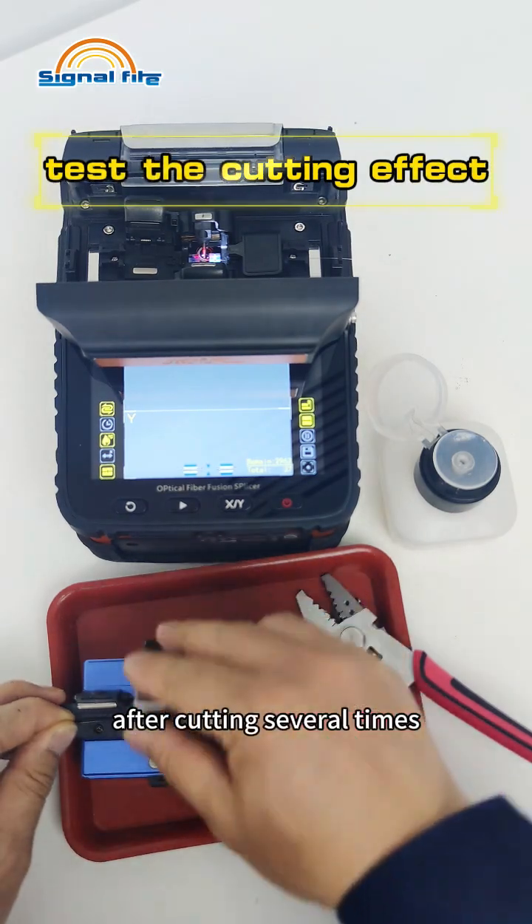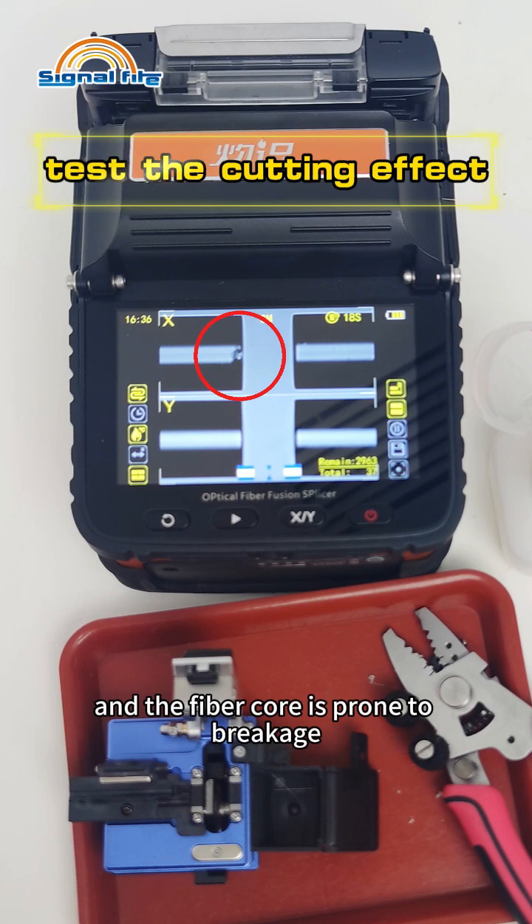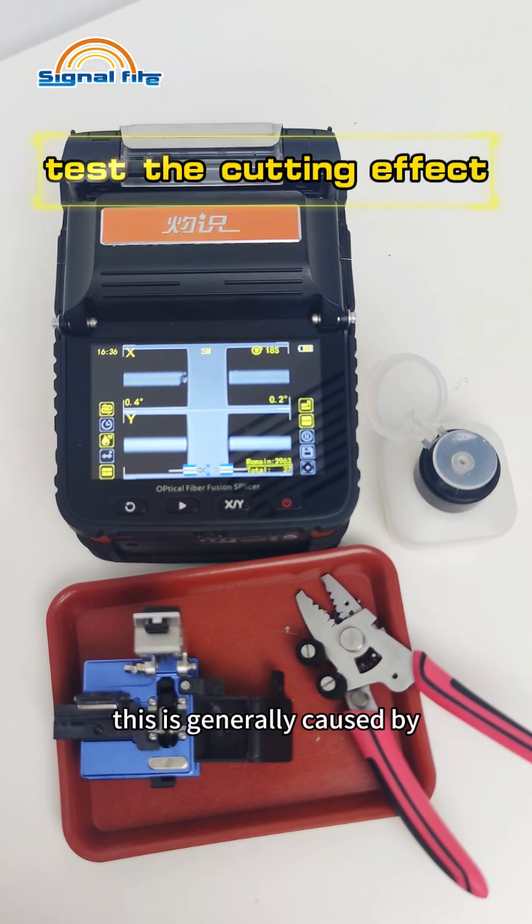After cutting several times, the cutting angle is too large and the fiber core is prone to breakage. This is generally caused by the high height of the blade.